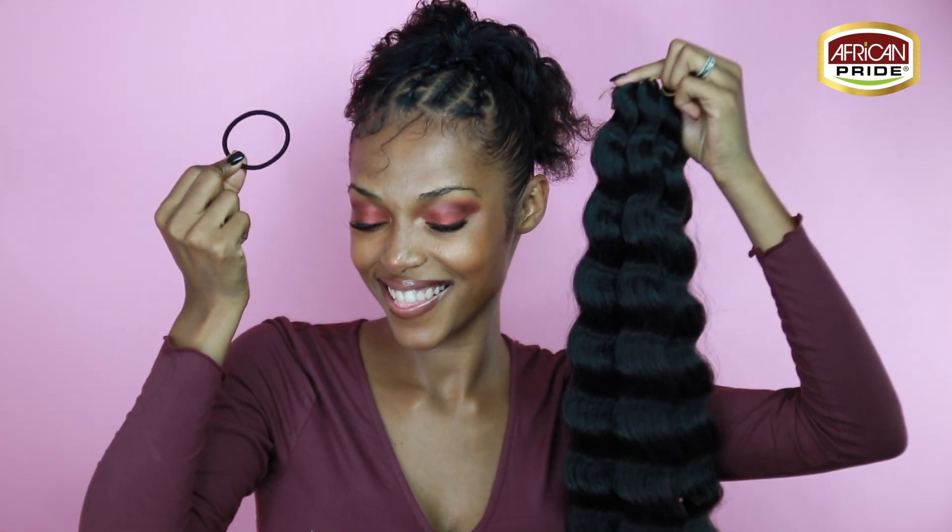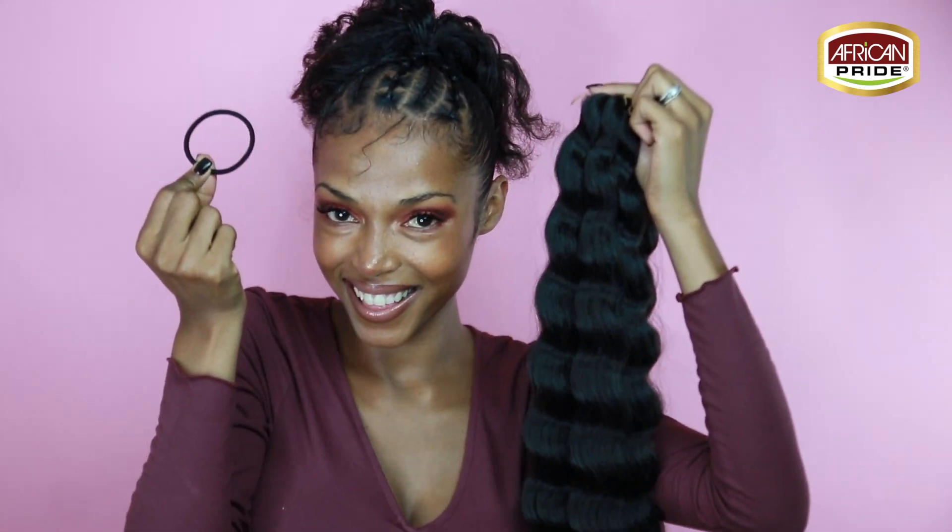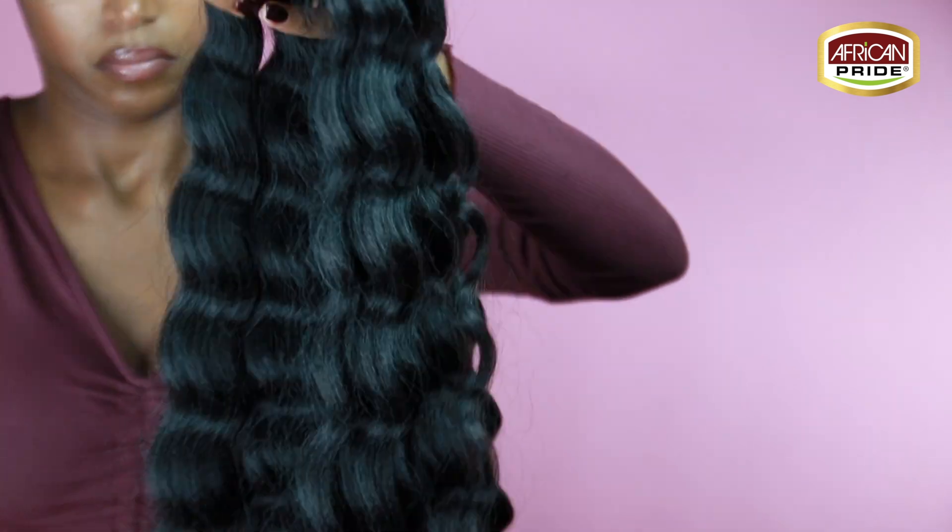Now you want to use a non-elastic hair tie to secure your ponytail. Again, do not make this too tight because we are going to add extension hair and that is going to add a little bit more tension. You want as little tension as possible.